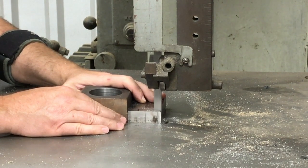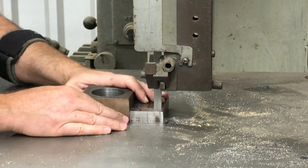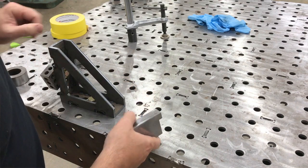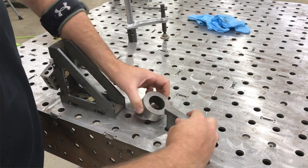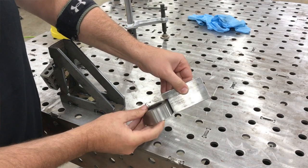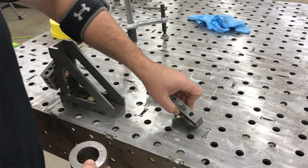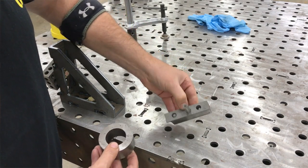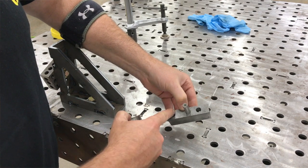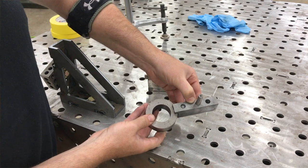We've got a piece of three-quarter inch thick flat bar and we're just cutting a notch out. The notch is where the arm fits around the pivot mount itself, which is a piece of two-inch DOM tubing. You can see the notch and how it fits onto the DOM tubing piece that rotates around and actually does the bending itself.